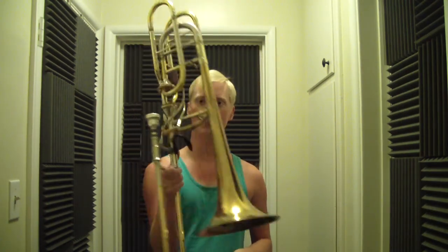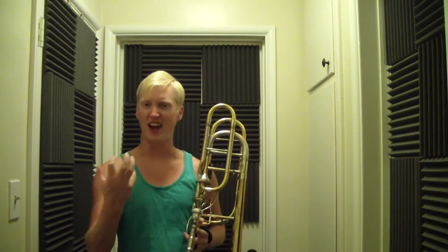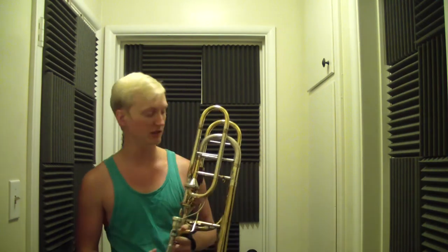Hey guys, another video today, just a short update on my stock setup with the dual board slide. I've been playing this a lot, just trying to put hours in every day and noticing differences between this and the box slides I had before. The articulations are just faster, easier to do — they just kind of leap out of the instrument, and that's still the case.